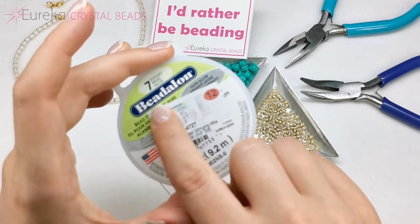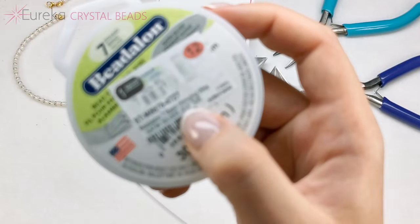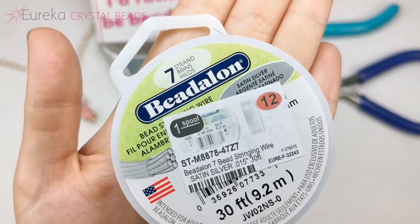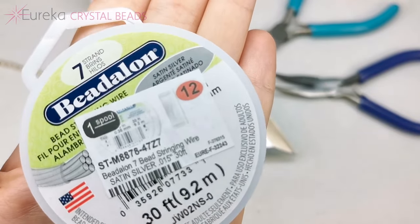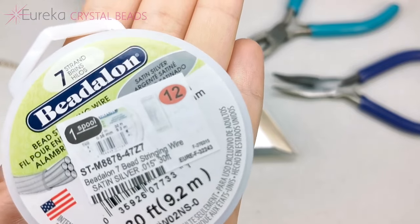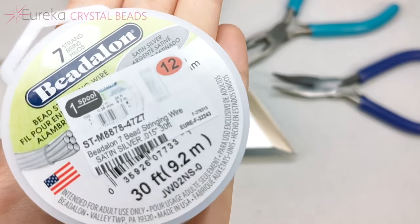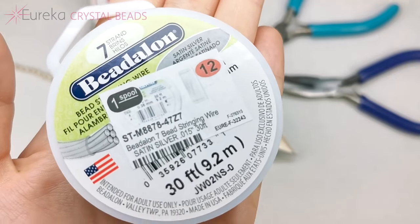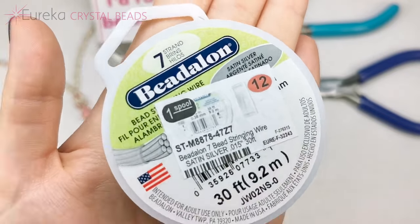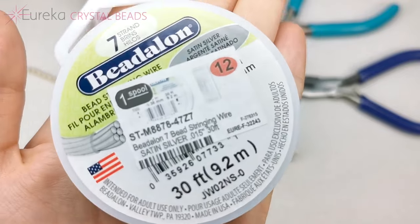So this is what I'm going to be using — Beadalon beading wire, the 0.015 inches version. One thing you might have noticed is that it's Beadalon 7, meaning it's made out of seven strands in one wire. Beadalon beading wire is actually available in three different variations: 7, 19, and Beadalon 49. The numbers refer to how many small twisted wires make up the actual wire. Beadalon 7 has seven wires twisted together; Beadalon 49 has 49 wires. Contrary to what you might imagine, the more wires, the more supple the beading wire, because this determines the flexibility of the wire.